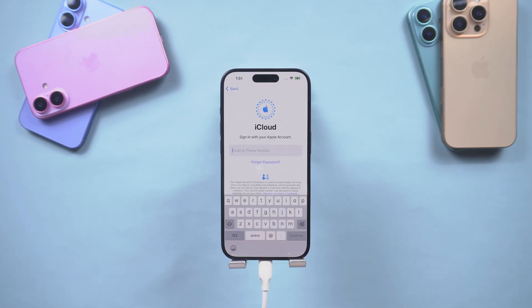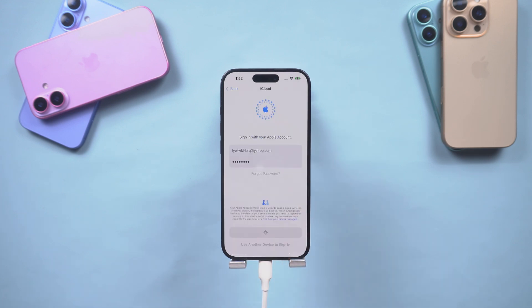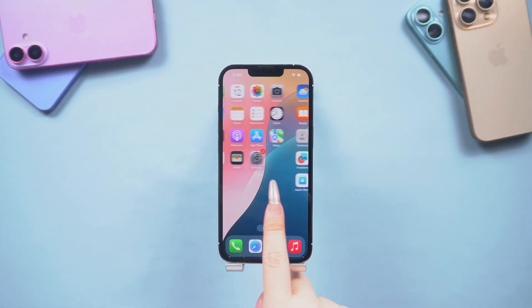After completing the setup, you can download your previous backup data using your Apple ID and password. Select the most recent backup data, and after about 10 minutes you'll be able to see the content and data that were on your phone before.